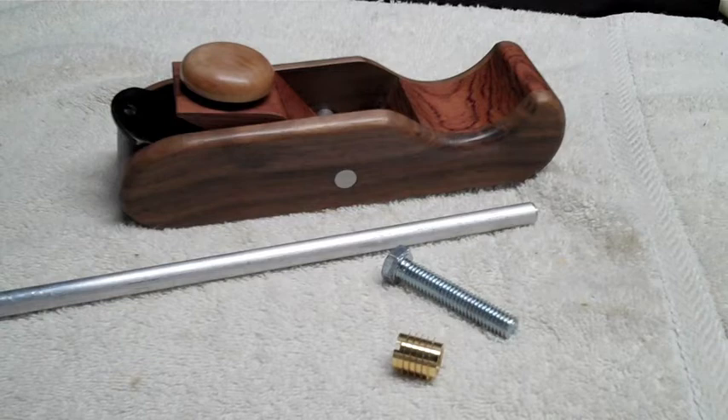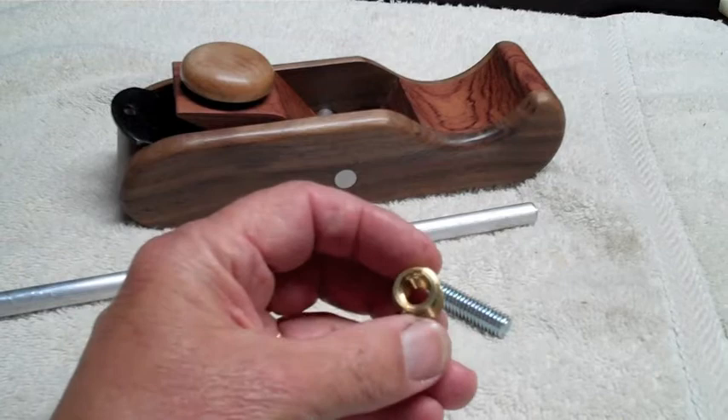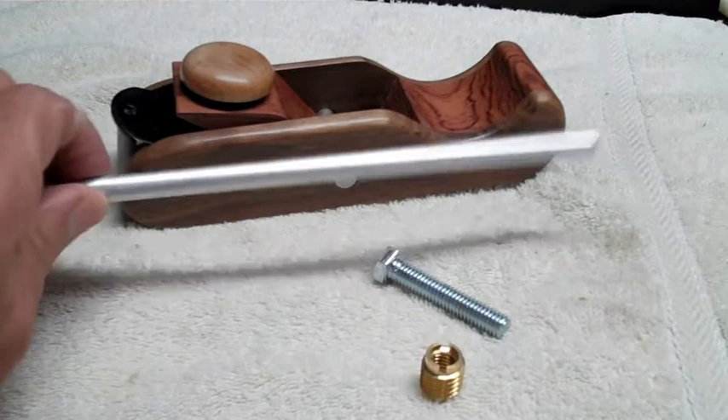Outside of needing the blade from the purchased plane, I needed a 3⅛-inch bolt and a brass threading insert. I think you can get these at Ace Hardware — there's a source for them on another one of my videos if you check out the one on making beer tap handles — and an aluminum rod.